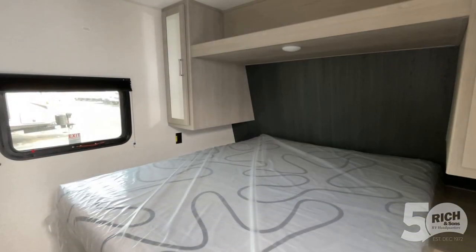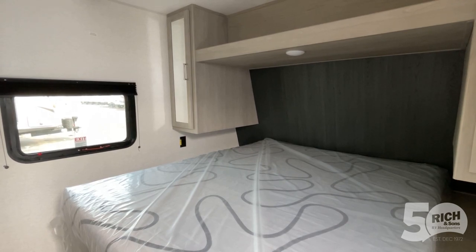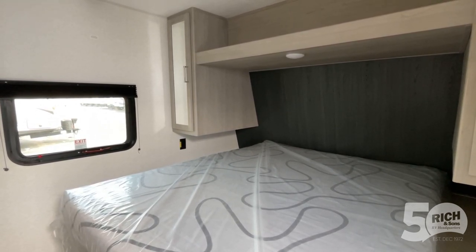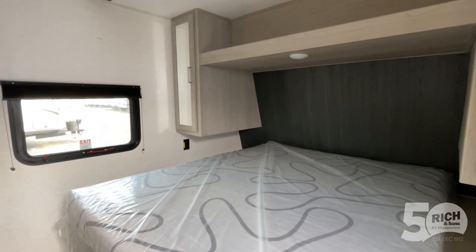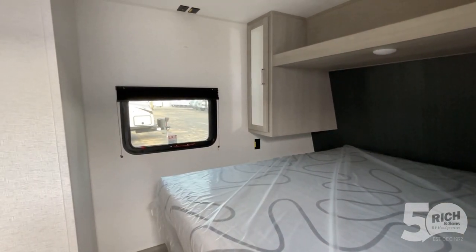So we'll go on inside. We're inside the unit — it doesn't have a slide, which keeps the towing ability. A Ford F-150 is going to tow this; it's a very lightweight unit. You have your bed there, you have some overhead storage there. It is solar prepped, so you have the option to add solar to this unit.